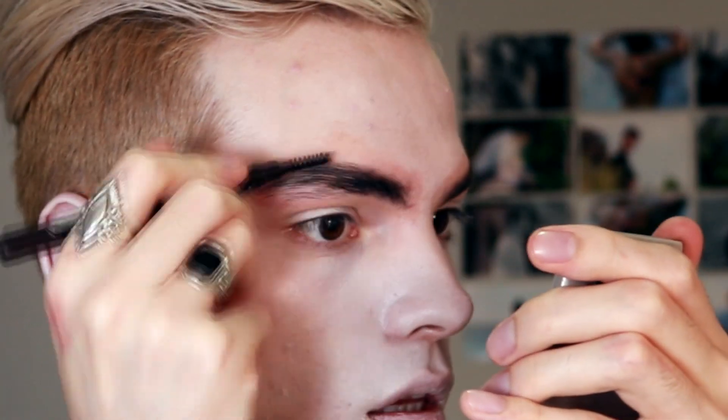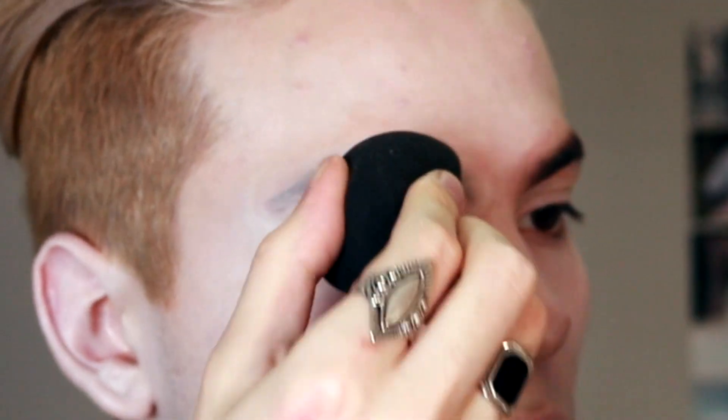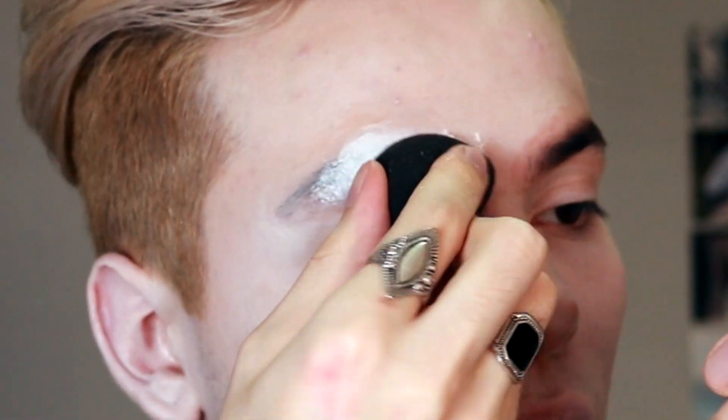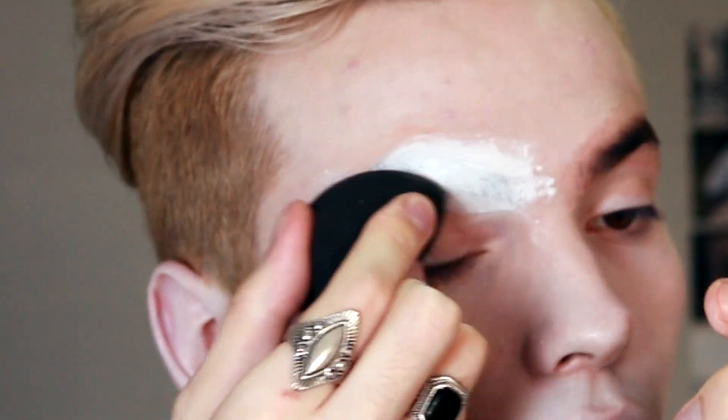The important thing is that the brush stays the most plain and painted as possible. We will start applying a lot of white paint or translucent. This is to set the paint and then apply the white base. Take your time. This process is difficult, especially if you haven't done it before, like me. It's the first time I remove my eyes with this technique, but if I can achieve it, more or less, you will do it better.